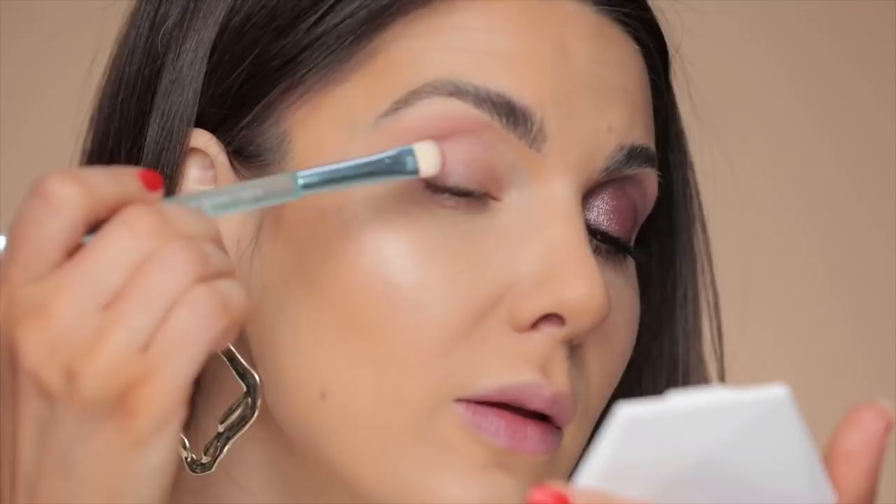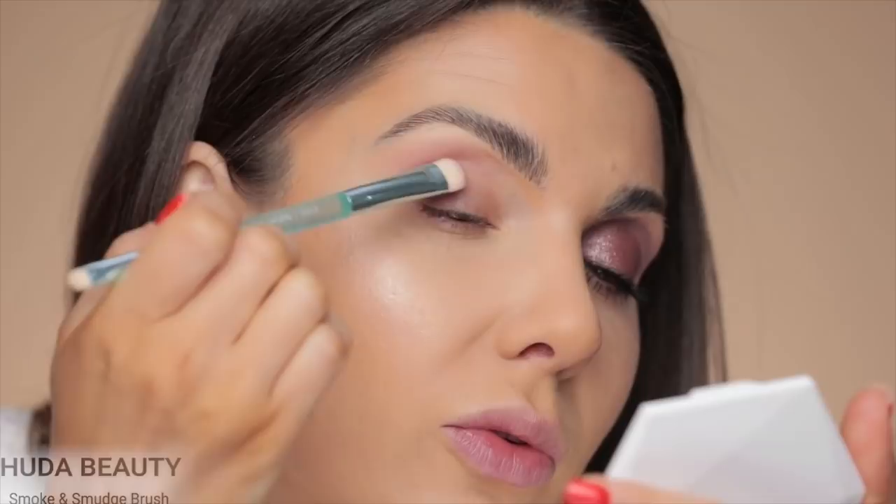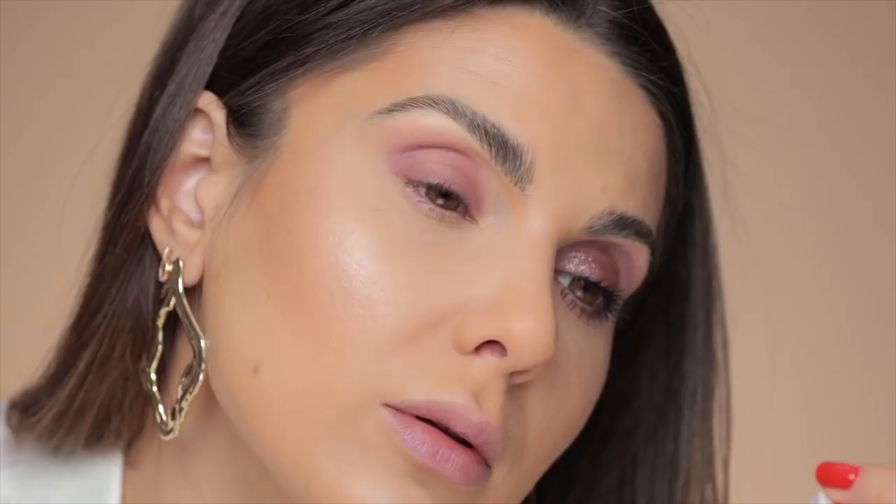Then I'm going to take Big Fig. This is a Huda Beauty Smoke and Smudge brush. This second color is really, really pretty. You want to use a flat brush when you're applying your eyeshadow on the mobile lid, especially if it's a matte eyeshadow.